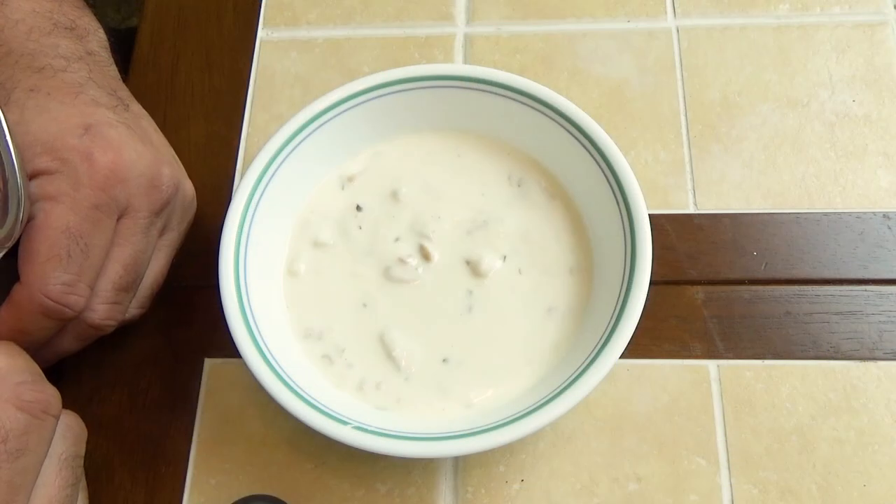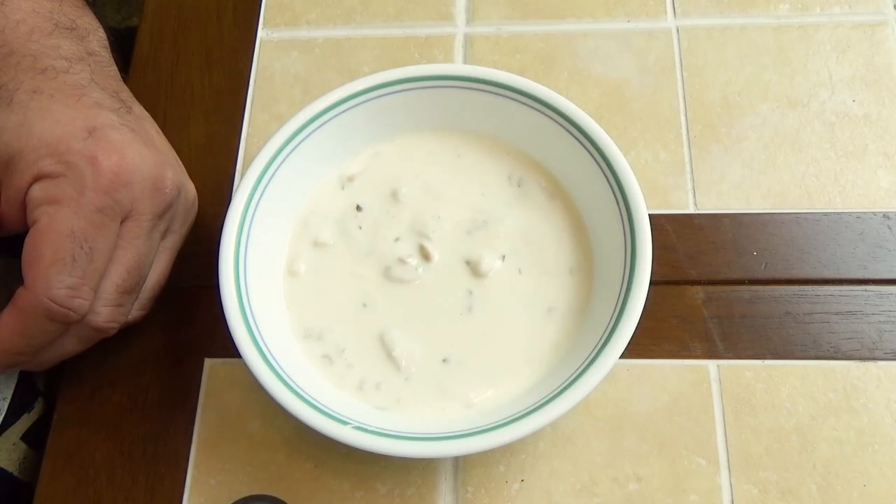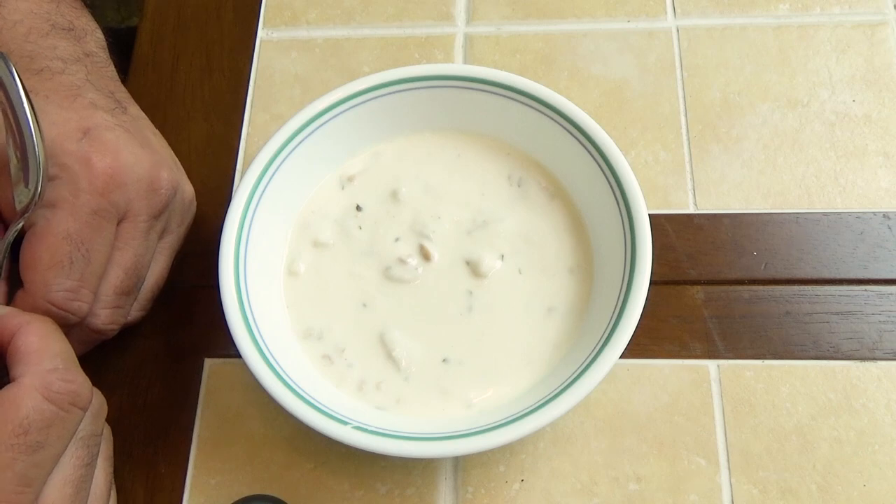Let's talk about eating. What I have here is an ordinary bowl of clam chowder and you can see that it's nice and thick, just like clam chowder should be. This is probably something you should never do and I'll tell you why later.